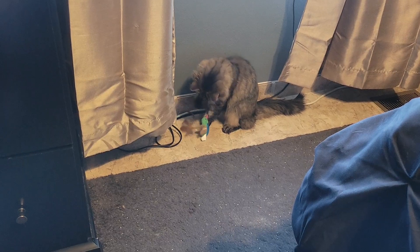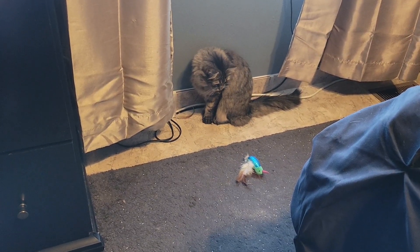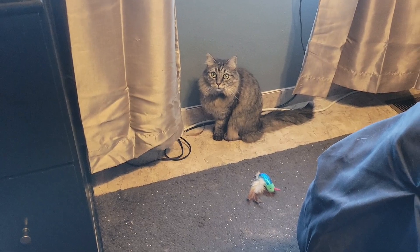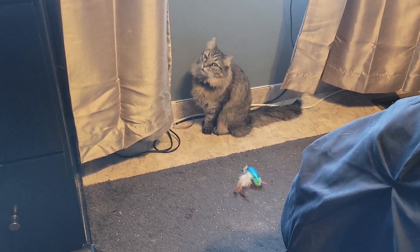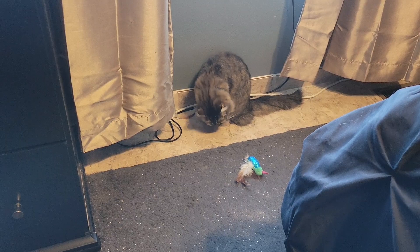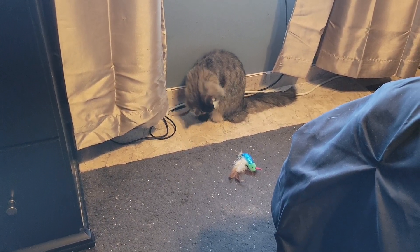I don't mind her interrupting me when I work — it's never really distracted me so badly that I can't get anything done. But it just hurts when she does that after a while. My toes are really sensitive, but I bet anybody's would be because cat's teeth tend to be sharp, and she's no exception.